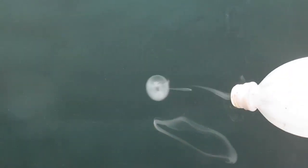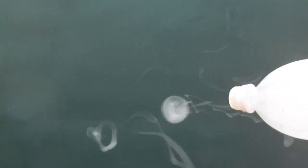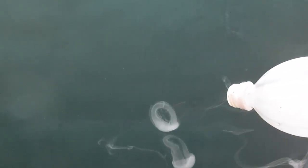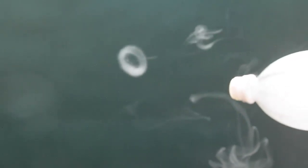A smoke ring is commonly formed when a puff of smoke is suddenly injected into clear air, especially through a narrow opening. The outer parts of the puff are slowed down by the still air. The ring has its momentum and that's why it moves forward.